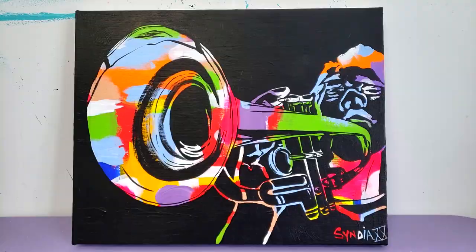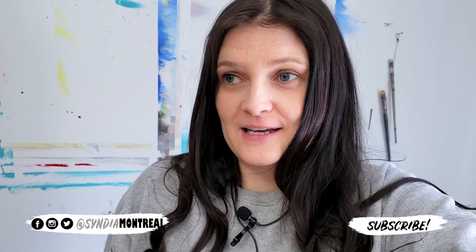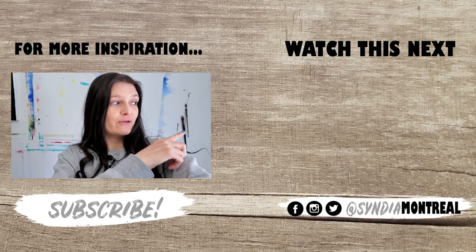The possibilities are really endless with this technique. I hope you liked it — if you try it, tag me on Instagram, I'd like to see it. If you liked the video and want to help my channel grow, give it a like, it does make a difference and I really appreciate it. For more inspiration you can watch this one next, and I will see you very soon for another one. Bye!